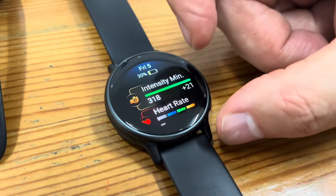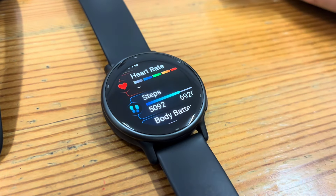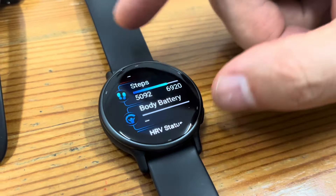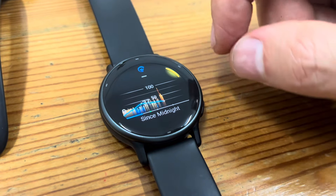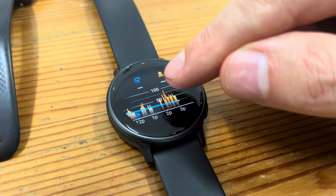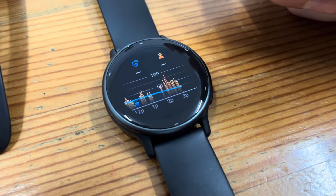So there you have heart rate. You have steps — I've done 5,000 today. That's pretty good; I did a walk. There's the body battery — this is the thing that keeps telling me I'm unhealthy. The body battery was really low, like in the 30s out of 100.